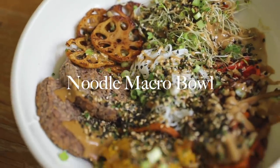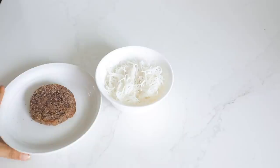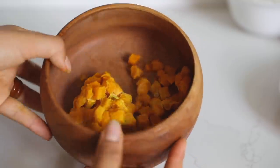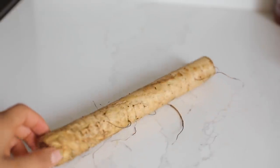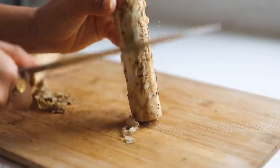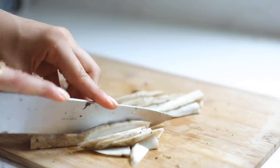This noodle bowl is basically a macro bowl with rice noodles as the base — you just add whatever you have in your fridge. I'm adding a taro burger, some frozen butternut squash that I just cooked up. This adds an amazing flavor; I know it seems random but it is so good. I also made kinpira gobo, a traditional Japanese dish using burdock root and carrot. Burdock root has so many health benefits and you can find it at most Asian markets, but this is optional.